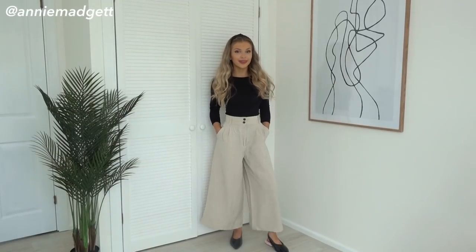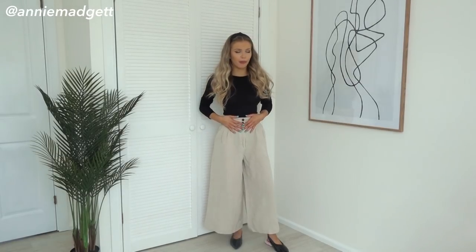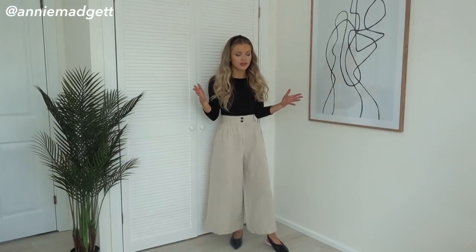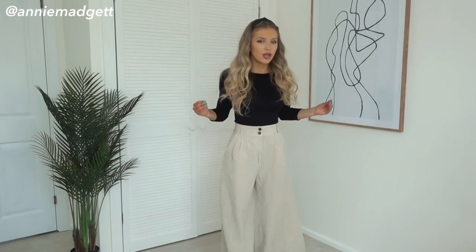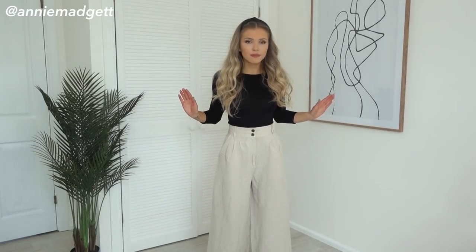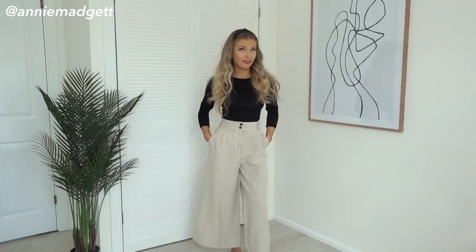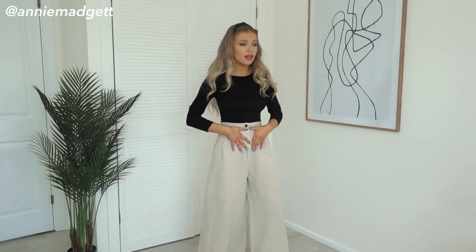I'm feeling really cosy right now. I've literally still got tonsillitis, guys. These trousers — have they been made for me? I am so shook, they are literally perfect and they've got pockets! It's a lovely linen material and this just screams spring, summer. I love this really nice light beige — it's really nice with black. And because there are these really nice black-brown buttons, it all just goes together. I feel so comfortable in these trousers.